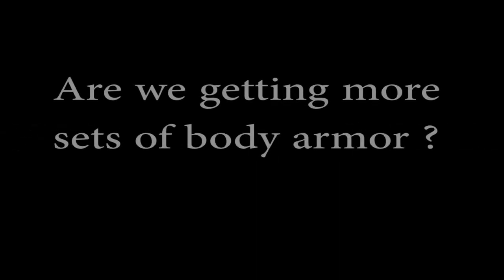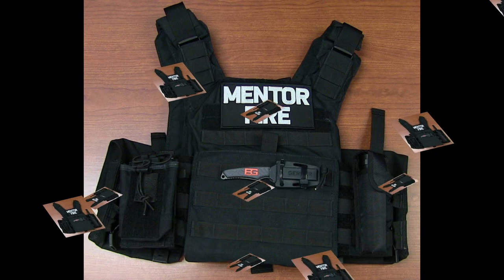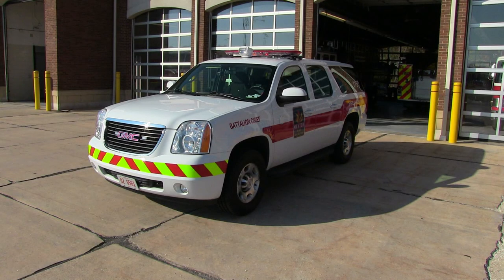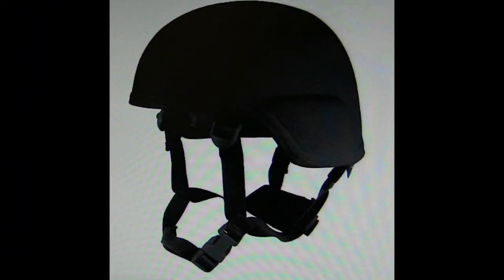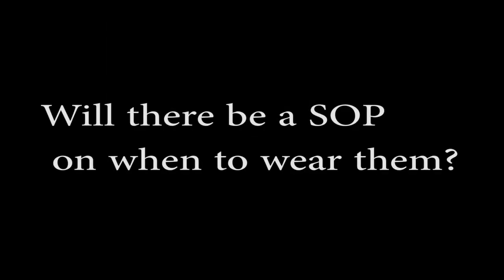Just to clear up a couple of questions that have already come up. The first one: are we going to get any more sets of body armor? The answer is not right now. We have 11 total in the city — two on each engine and one on 1150. Along with this body armor, there are also two Delta IV style helmets kept on 1150. Another question: will there be an SOP on when to wear them? The answer is no.